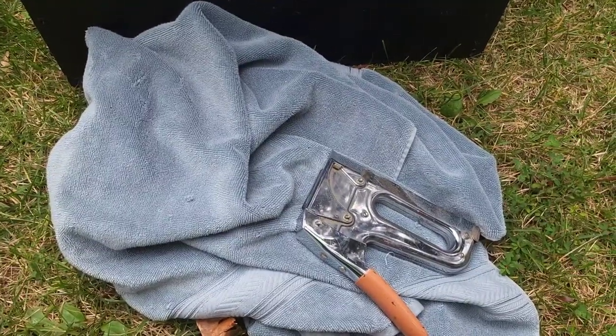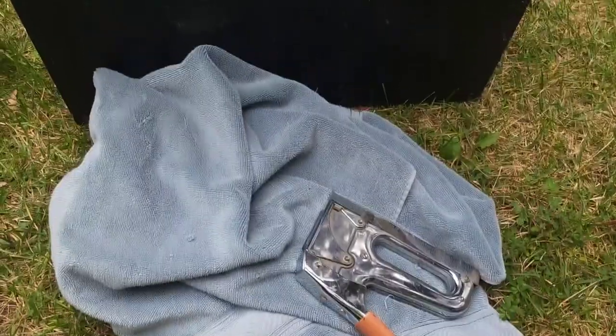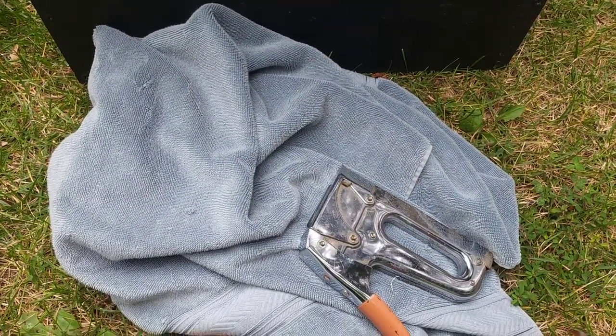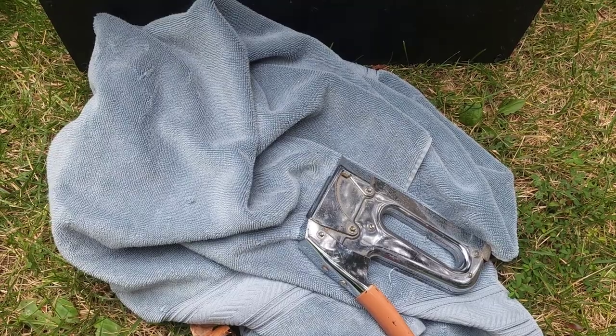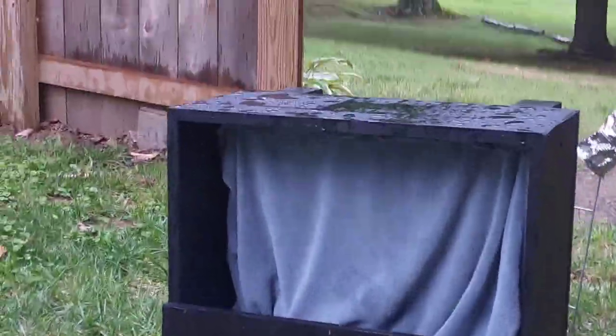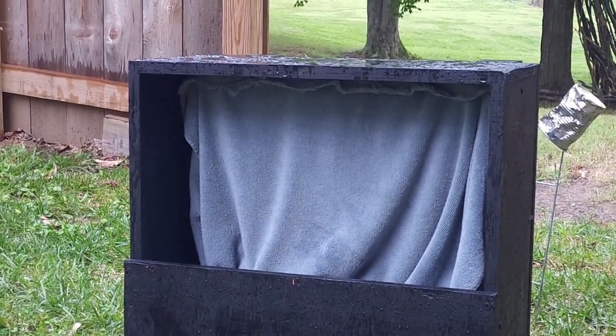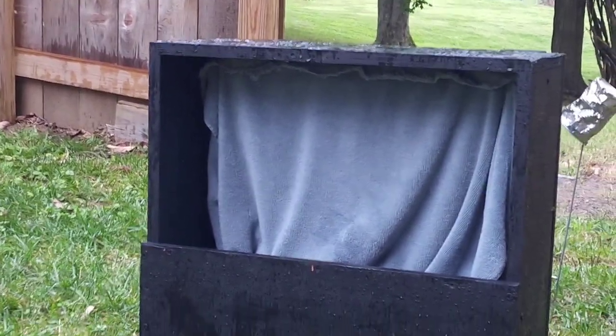For the cloth in the back I'm just going to use an old towel, and I had the idea to try to staple it in there with a staple gun instead of using a rope or something to hang it on. I've got plenty of staples so I can always redo it if I need to. So here's the box with the fabric, which is just a towel that I cut in two — I stapled it along the top with a staple gun.